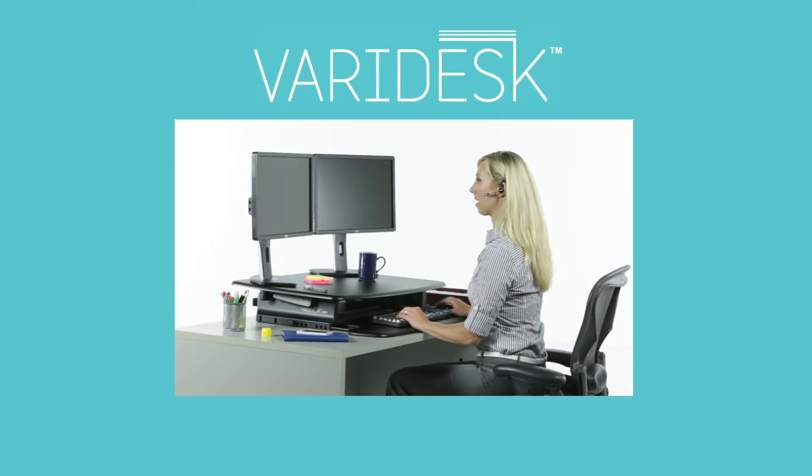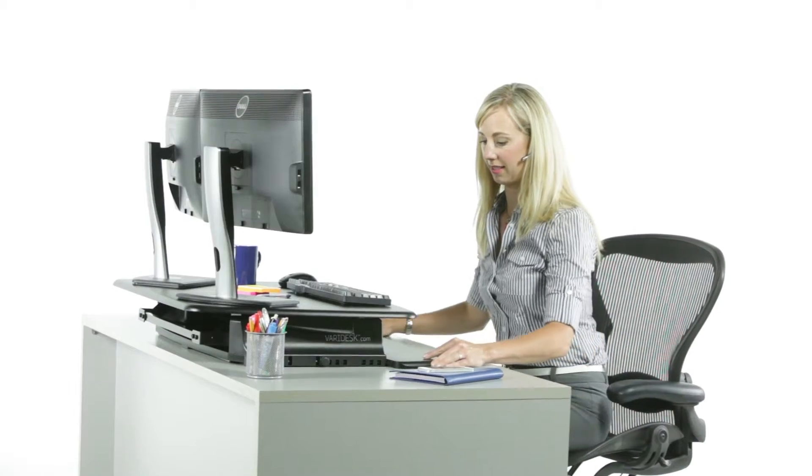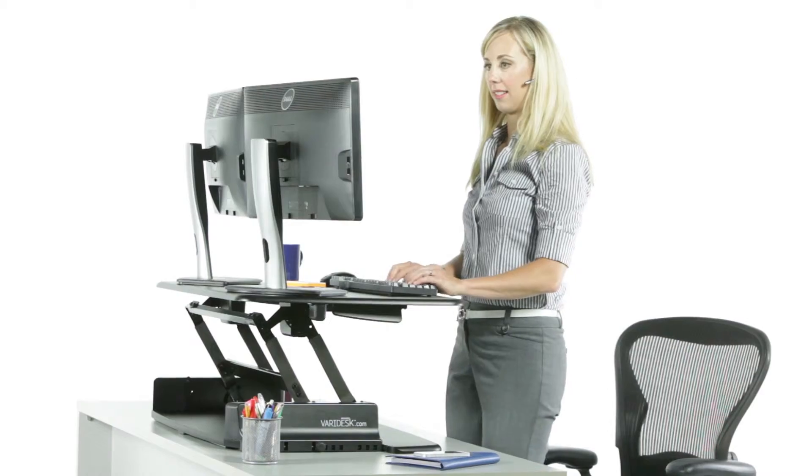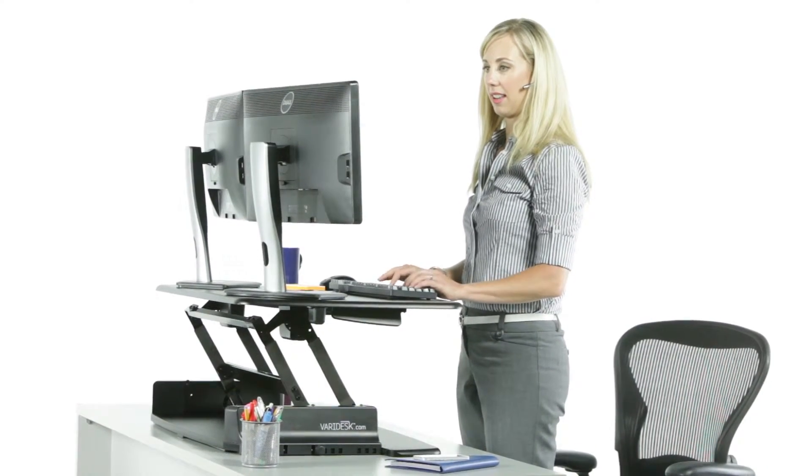With its fully adjustable ergonomic design, Veridesk makes working in the sitting position perfectly comfortable. When you're ready to work standing up, simply squeeze the handles and pull gently upwards until Veridesk reaches the height that's right for you, and continue working comfortably.